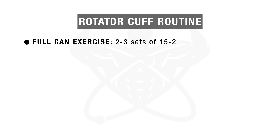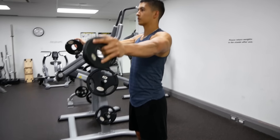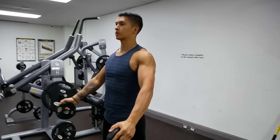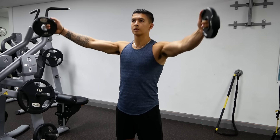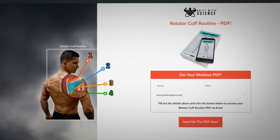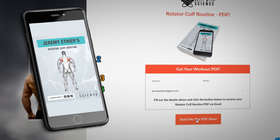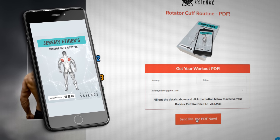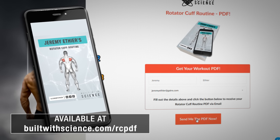So with that being said, here is the full rotator cuff strengthening routine that you can do using the exercises previously discussed. I'd suggest doing this routine roughly two to three times per week, but it's absolutely vital that you treat your rotator cuff muscles just like any other muscle group by progressing these exercises over time as you continue to get stronger — otherwise you'll honestly just be wasting your time. For a completely free downloadable PDF of this rotator cuff routine showing you exactly how to safely progress these exercises, how much weight to use, and how to perform each exercise step by step, head on over to builtwithscience.com/rc-pdf.